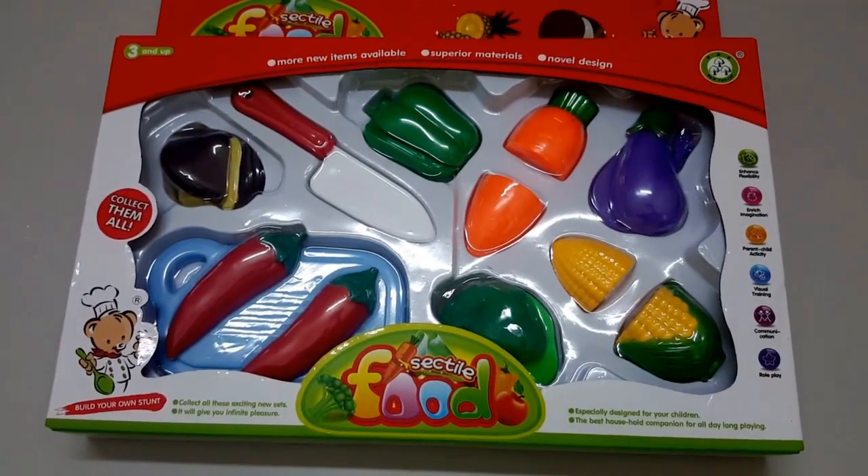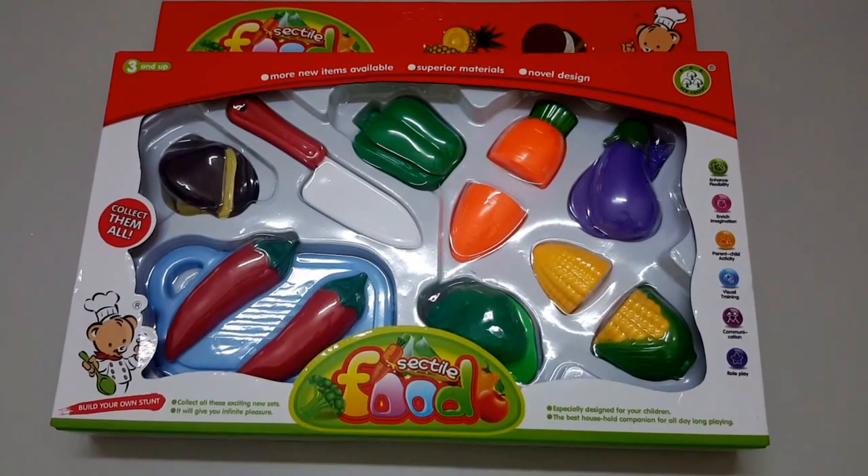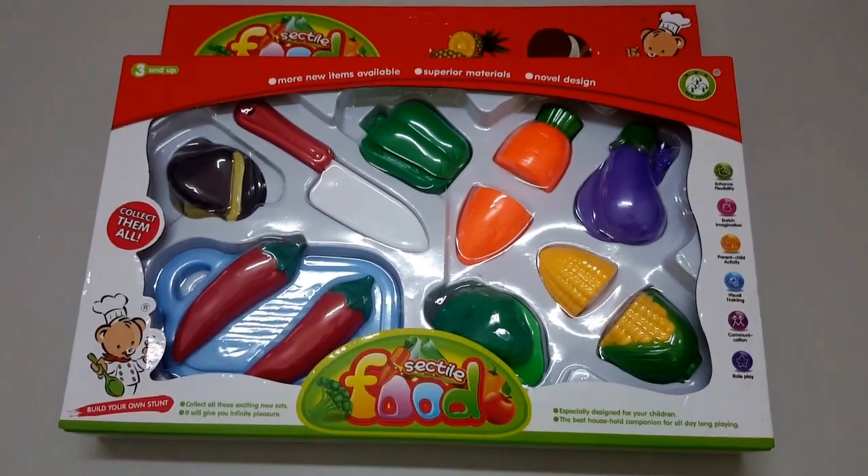Hi kids, welcome to my video on YouTube. Today is my holiday and I'm learning how to cut a vegetable.